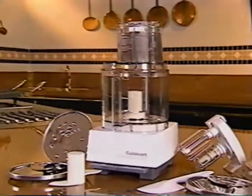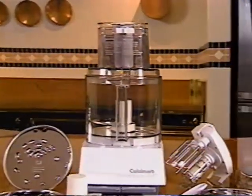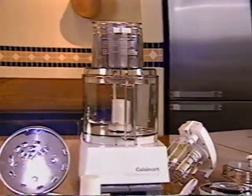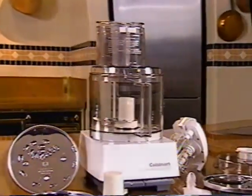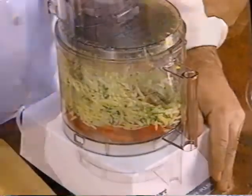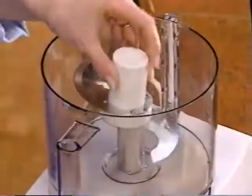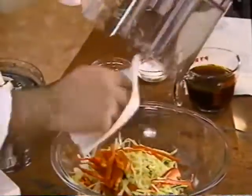Congratulations, you are now the owner of a Cuisinart food processor. Just learn a few simple basic techniques and you'll find a food processor will change the way you think about cooking. Don't be afraid to use it often, every time you cook, even after work, because your new food processor is crafted for convenience. It's easy to use and easy to clean.